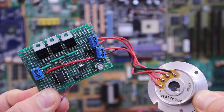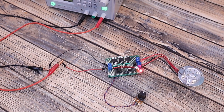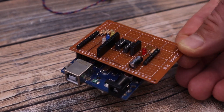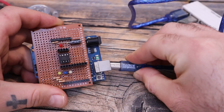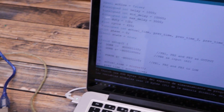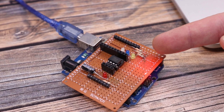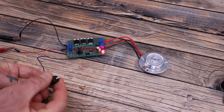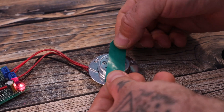I connect the motor to the board with connections for the 3 phases and the common point, then supply the PCB with 12V. The PCB automatically starts because it has the 5V voltage regulator. I uploaded code to the ATtiny using a shield I made in a previous tutorial. When I increase the potentiometer, the motor starts rotating, and I can also increase the speed further.